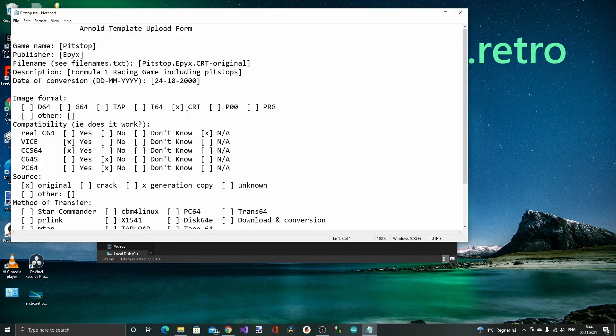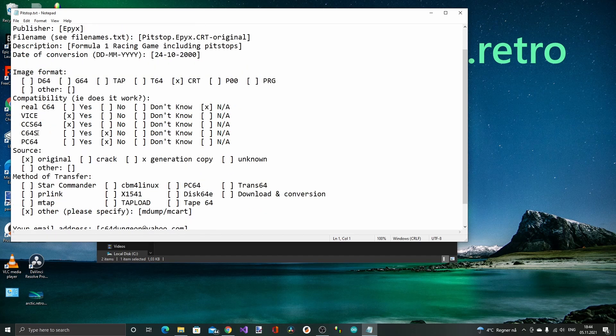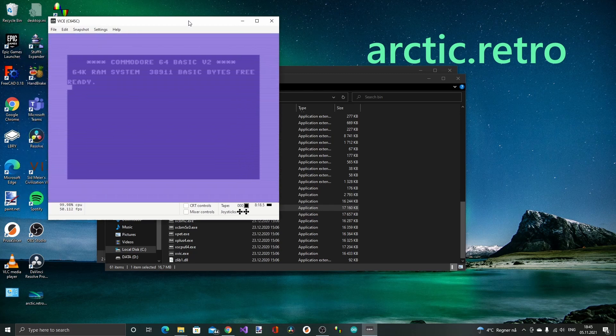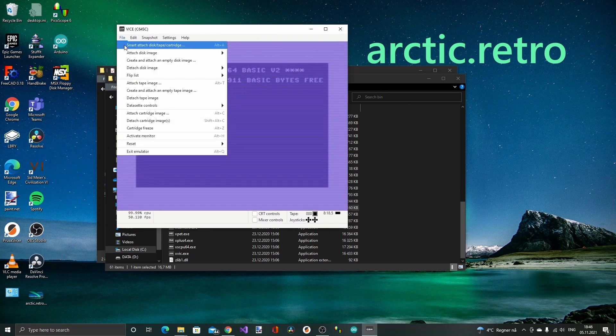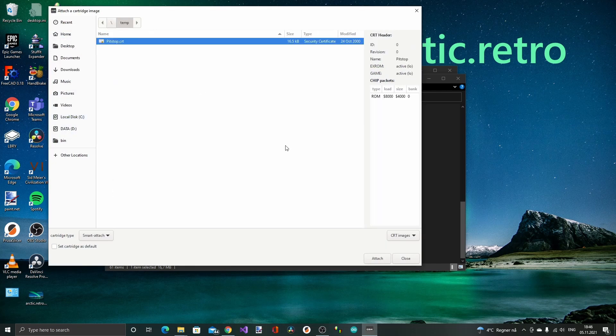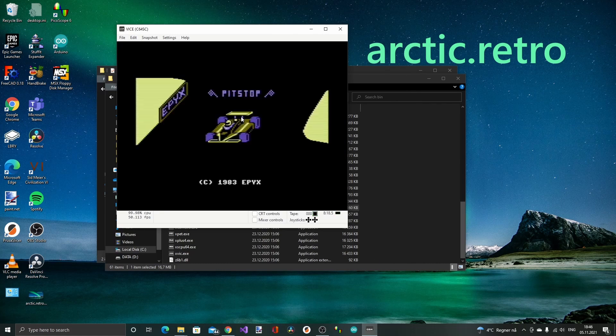Here's the text file — we can take a read at that. It says: Pitstop by Apex for the Commodore 64, also works with VICE. So maybe we should test it in VICE before we burn it, just to be sure. I've got VICE here on my computer, so let's start X64SC. And here we have a Commodore 64 running — attach a cartridge image, Pitstop CRT, attach. And it is actually running and working.